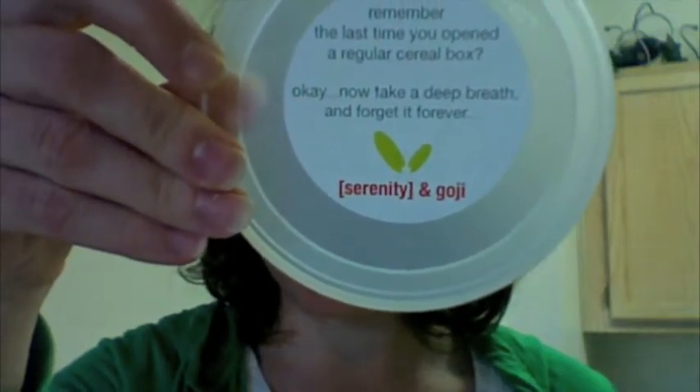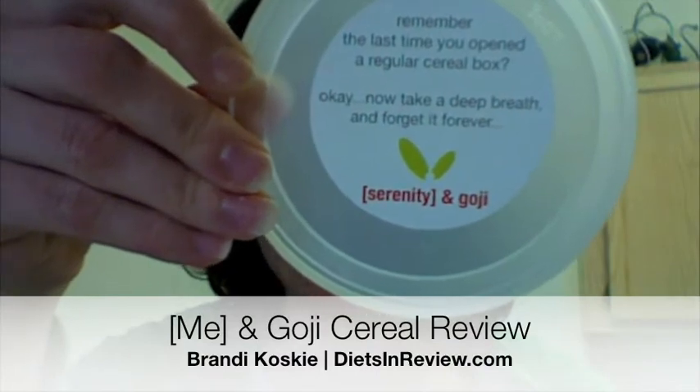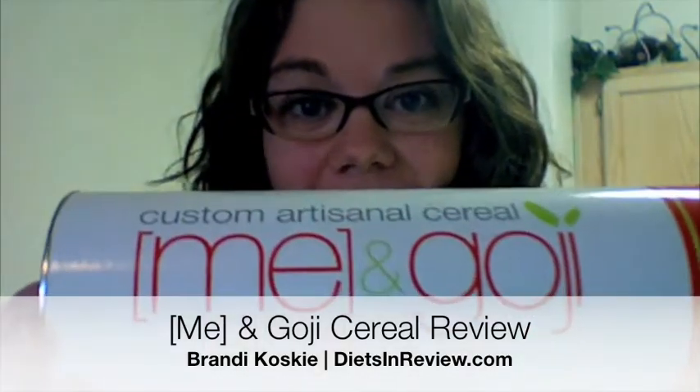Remember the last time you opened a regular cereal box? Now take a deep breath and forget it forever. That's the message I found inside the lid when I received my capsule of Me & Goji Custom Artisanal Cereal. This is Brandi Koski with dietsandreview.com and I recently had the pleasure to try out this brand new cereal. It's like interactive web meets morning breakfast cereal junkie and I love it.